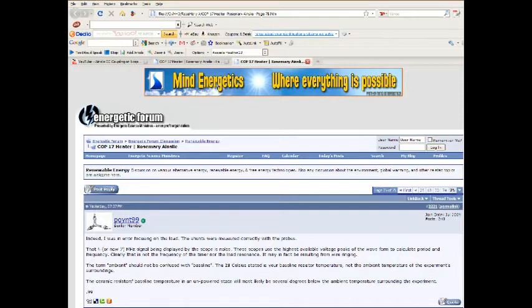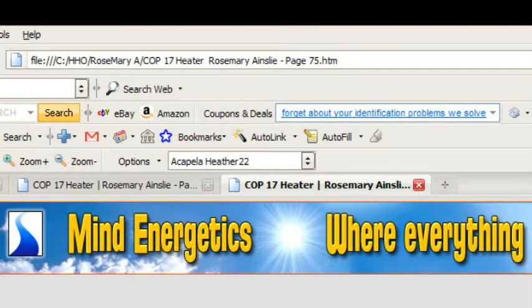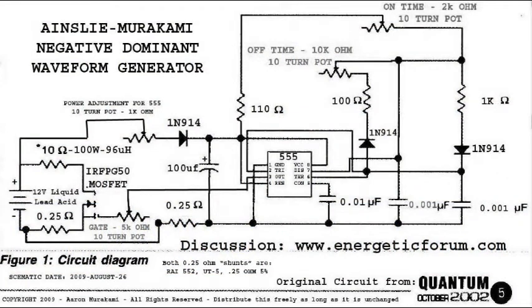Rosemary Allison's circuit operation is, I think, much the same as what I found using the David Lawton modified circuit. This is an excellent forum to go to — look at that address at the top. It's a 75-page forum article and you're going to find it very interesting. They do have an up-to-date schematic just posted in the last few days.